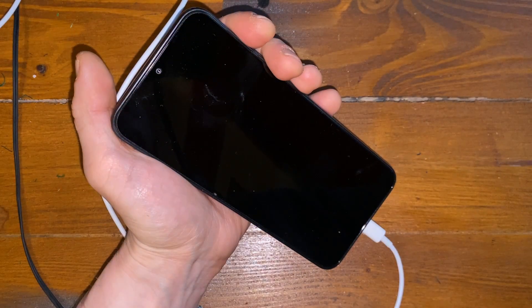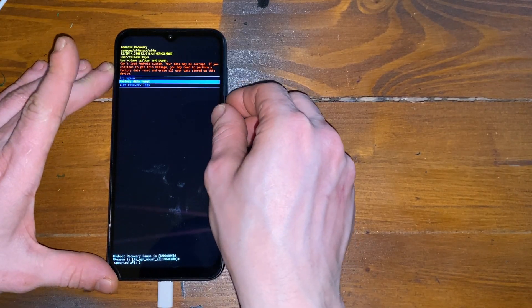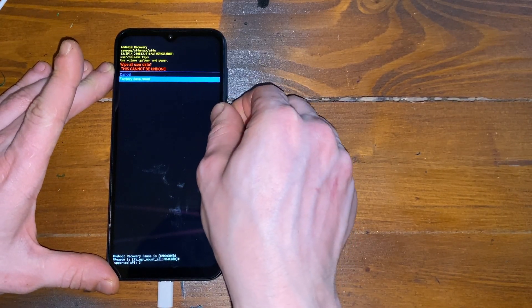As you can see, the phone automatically restarts. Let's wait until it boots to the factory reset option. It took some time — about five minutes — and it's finally on the screen. Press volume down, select Factory Reset, and as you can see it's resetting. Now let's wait until it boots to the phone.